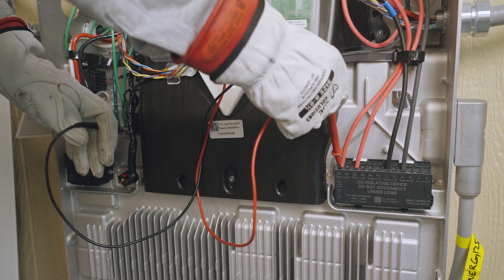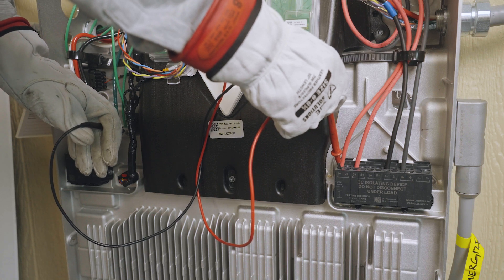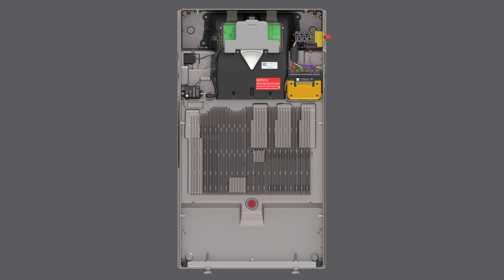If any measurement reads greater than 5 volts, do not proceed. First, determine the source of the voltage, remove it, and check the unit again.